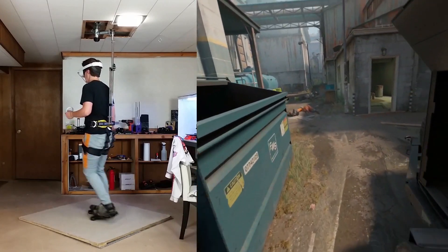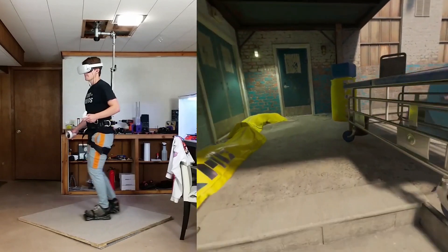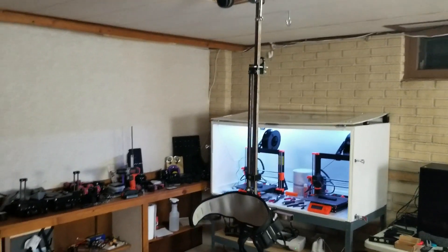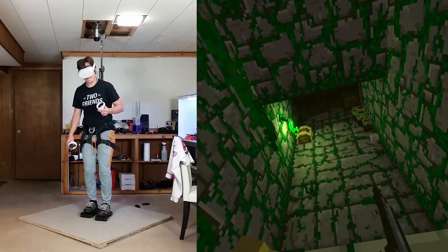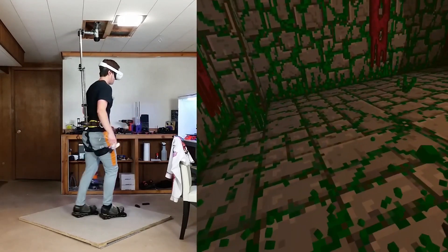Hi, in this build log series I'm making VR shoes that allow you to walk in VR. The past few videos I've been building my next support rig. The end result of this video is the support rig you see here. It's rigid, allows for crouching, pretty easy to build, among other things. If you're interested in the build details, keep watching.